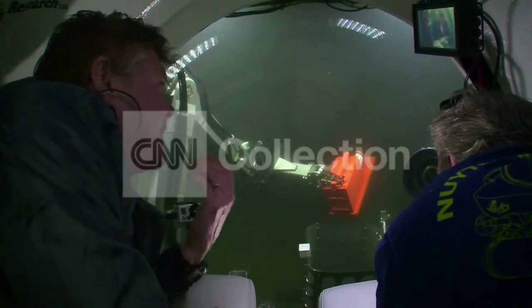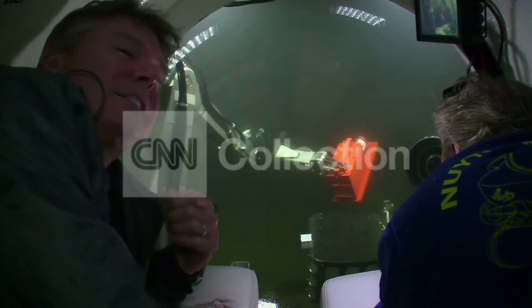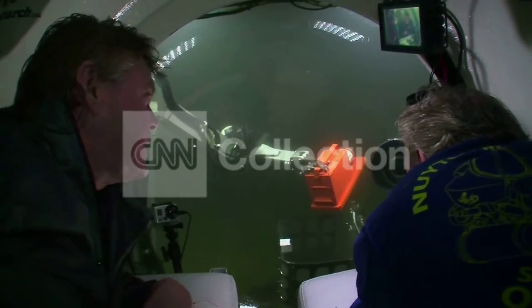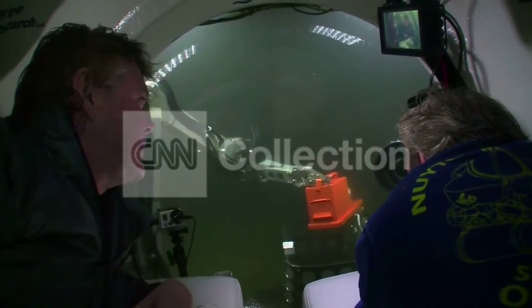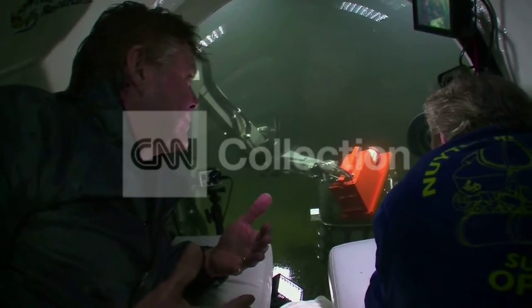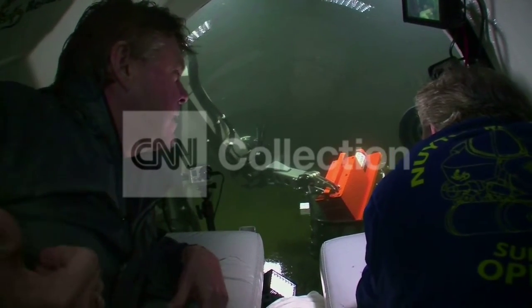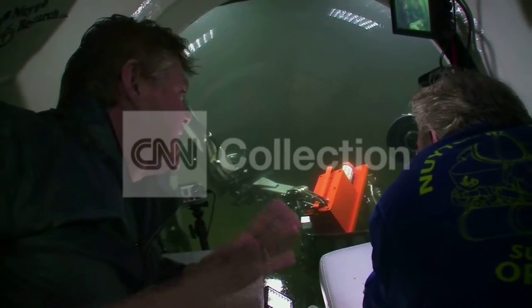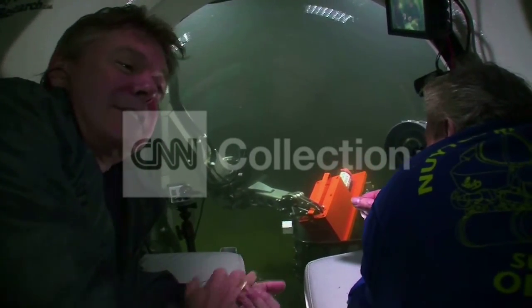On top of that, manipulating this arm is not as easy as using your own hand to try to grasp something under the water. So positioning it carefully, you've got to get it in. You've only got a few tries at this, and remember, the amount of time you can spend at this depth is limited. Coming it in, at the same time you've got to coordinate with the pilot to make sure you keep the vessel in position. But there it is — retrieve the flight data recorder, hold it there, and take it to the surface.